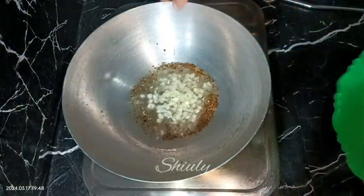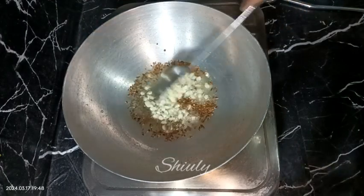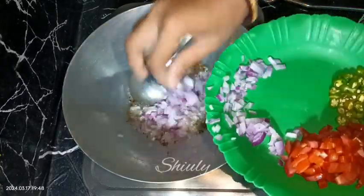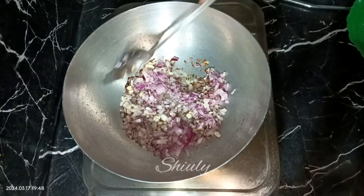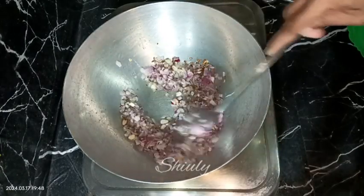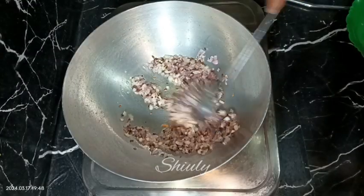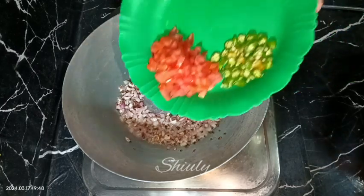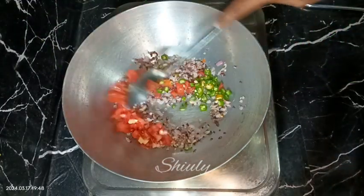The heat should be on low now because the garlic should not burn at all. After adding garlic, wait only five to six seconds, then quickly add the onions to the pan. Now we need to fry the onions until a nice brown color on medium heat. After the color starts to turn brown, add the tomatoes and the green chilies as well.